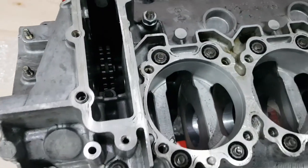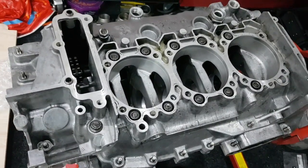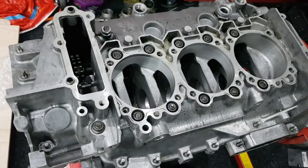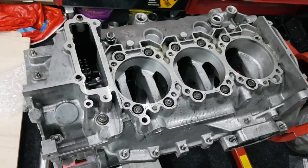Now that's done, the next job I'm going to do is to fit the new bearings — the new oversized bearings — drop the new crankshaft in along with the intermediate shaft, and then bolt it up again just to make sure everything rotates smoothly.